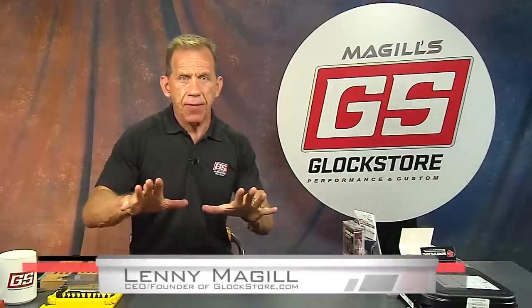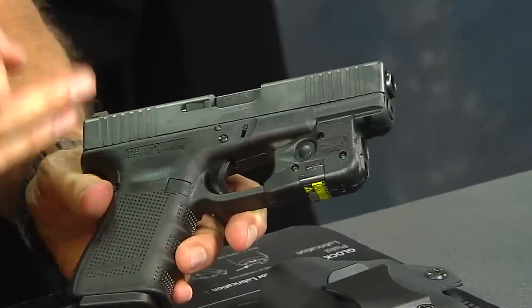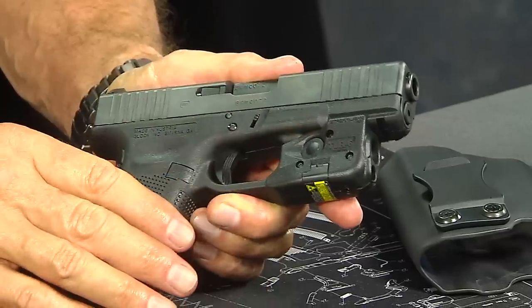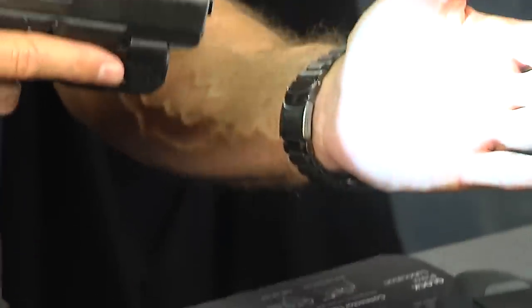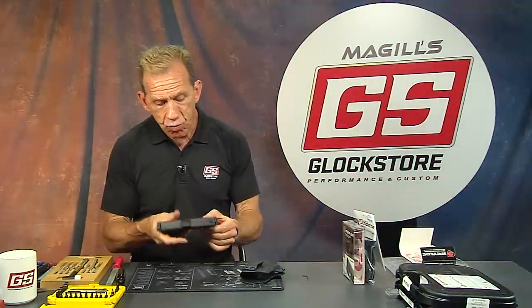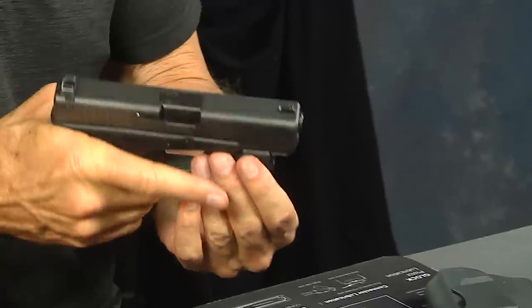Hey there, it's Lenny McGill with the Glock Store Performance and Custom Shop. This is a follow-up video on the TLR6, designed to fit your Glock 17, 19, 26, and the 27, 23, 22, or the 31, 32, 33. These are great lights because they're ergonomically attractive — they look like they actually grew on your Glock — and they're easy to operate with just a single button: push on, push off. This one has the laser and light. It's really sleek, comfortable, and a perfect self-defense and concealed carry light because of the size, weight, and the fact that it doesn't add a lot of bulk to the gun.